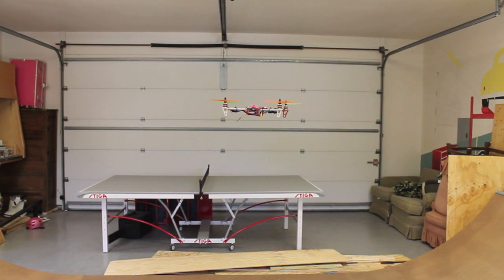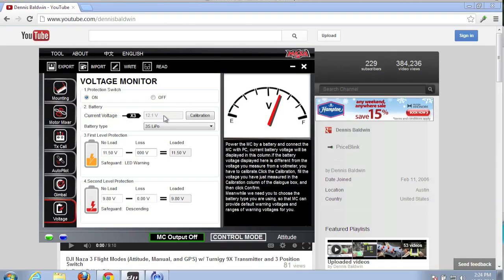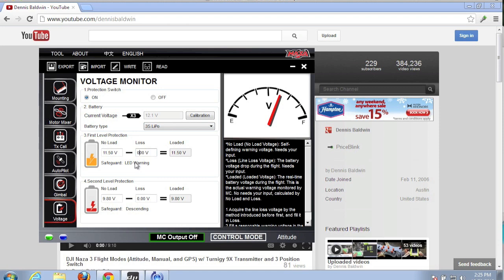Our current loaded voltage is 11.7 volts. At 11.5 volts you can see the LED flashing red. We're going to land and hook this up to the assistant. We're reconnected to the Naza Assistant — our current voltage is 12.1 volts. Our previous no-load we had entered was 11.5, so that's a difference of 0.6 volts. That's what we're going to put in for our line loss voltage, but you actually can't put in anything greater than 0.5 volts, so we'll set our loss voltage at 0.5 volts.